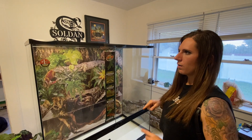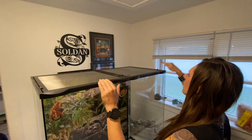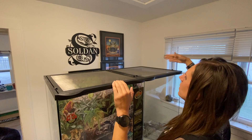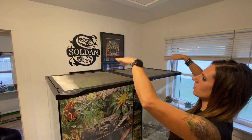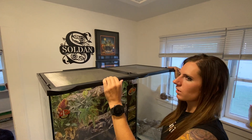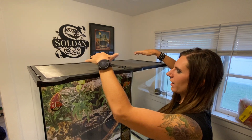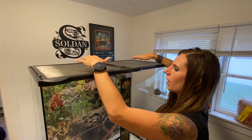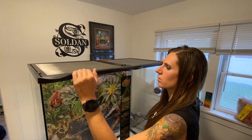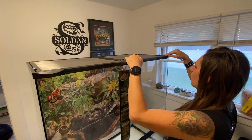The big reason we decided to go with Zoo Med over ExoTerra is actually the top of this enclosure — it's totally flush on top. On the ExoTerra there's an indentation where the screens are, and trying to put our UV lights up there we really had to rig it up awkwardly. With this one, you just put them on there, they lay flush, just how they're supposed to be. We really like that about the Zoo Med.